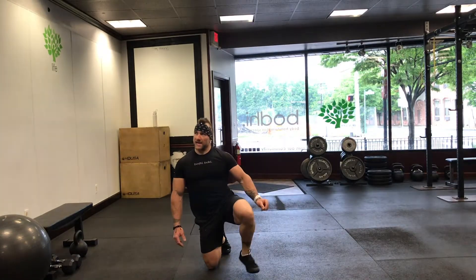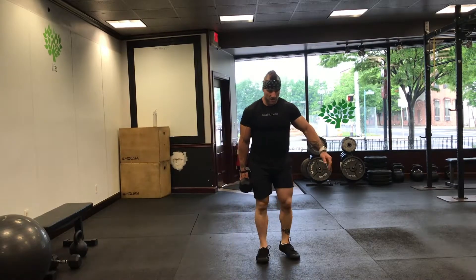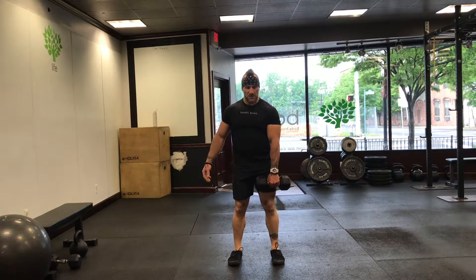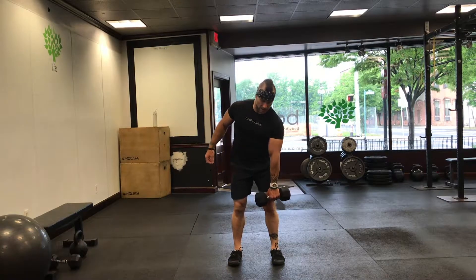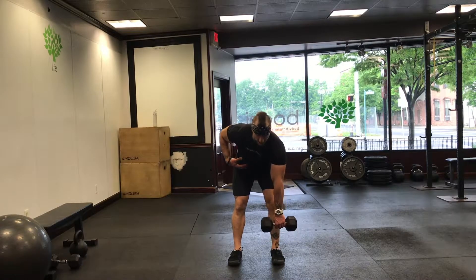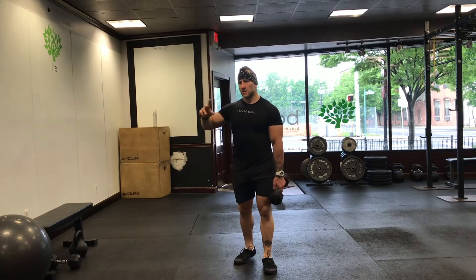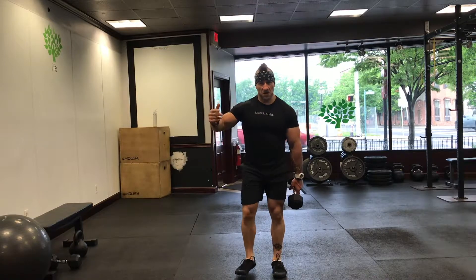Your next exercise: one arm deadlift — not one leg, one arm. You're keeping a neutral stance, feet under your shoulders. Lift here, switch sides, and bring that weight to the other side. Why? Because your other side is going to have to work a little bit harder to maintain core stability. If the weight is heavy enough, it's going to want to pull you to one side — you don't want that. You want to keep your hips stable. One arm deadlift: that would be five reps, five each side. It's going to be a lot more work, and your warm-up will take longer — but that's okay.